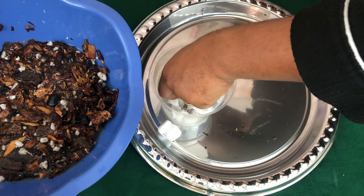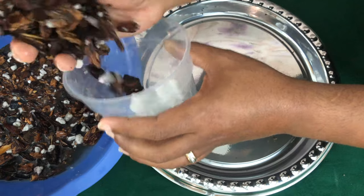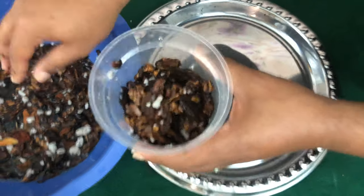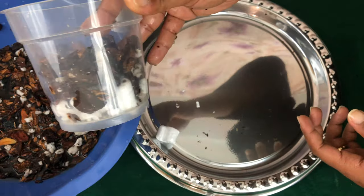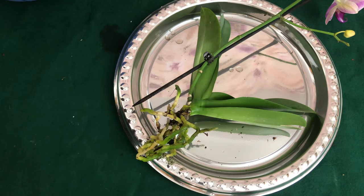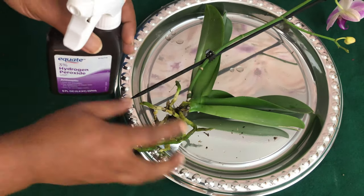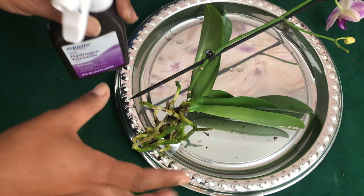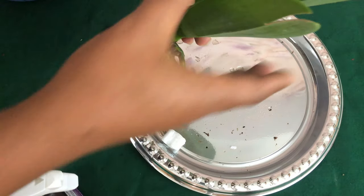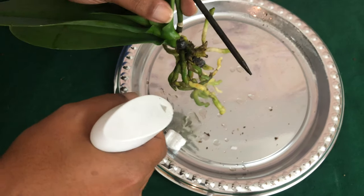Now this is how I'm going to repot my Phalaenopsis orchid — I'll start off with that and then put a handful of media. I just got her out of the sink, and now I'm going to use hydrogen peroxide three percent and spray the roots to make sure nothing bad transfers to the new pot. Also, the media I'm using was soaked overnight so it won't be tough or hurt my Phalaenopsis roots.